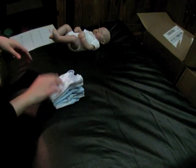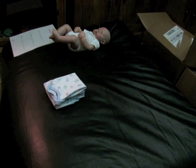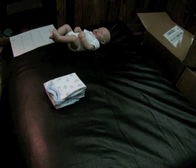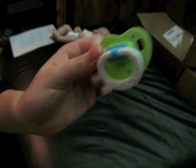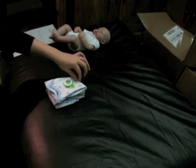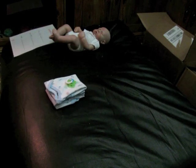He originally came with a different pacifier, but it absolutely did not fit his face, so he's going home with this one. There are some little cat hairs on there, sorry about that.